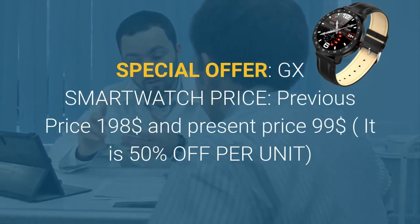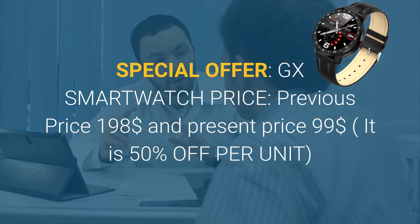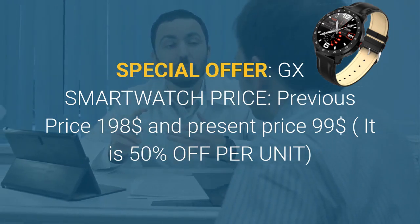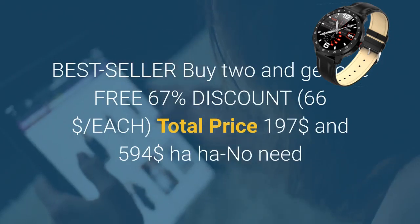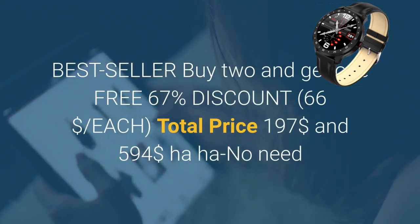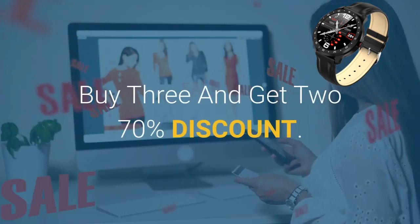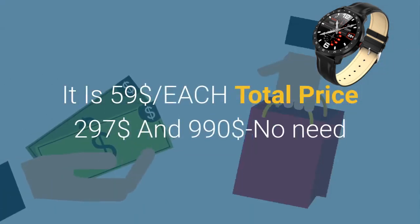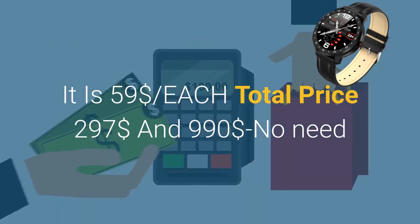Special offer on GX Smartwatch: previous price $198, present price $99 — 50% off per unit. Best seller deal: buy 2 and get 1 free, 67% discount at $66 per unit. Buy 3 and get 2 free, 70% discount at $59 per unit, total price $297.